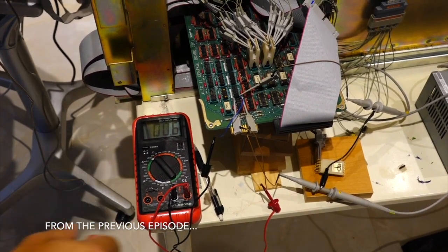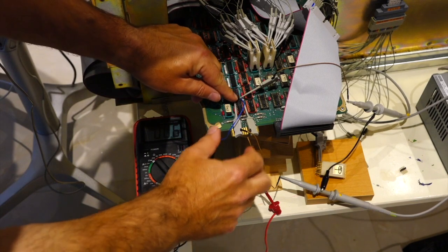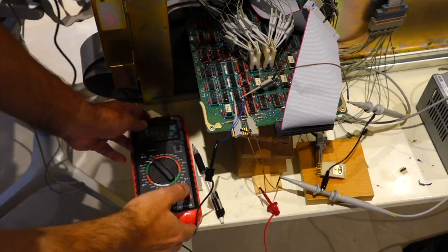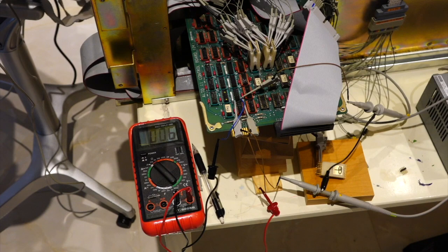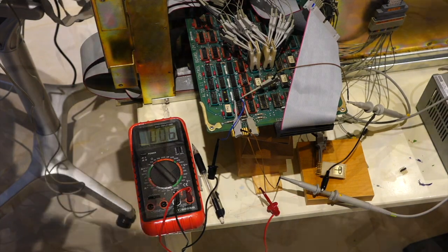I just went from the pin here, under it in the sockets, to ground on the other side. It's 0.5 ohms, which is the resistance of my wire. So that means basically that pin is grounded where it should not be, or the socket is grounded where it should not be.